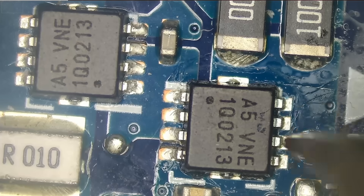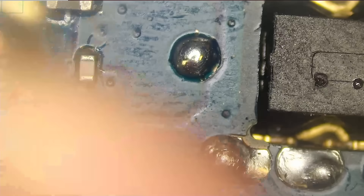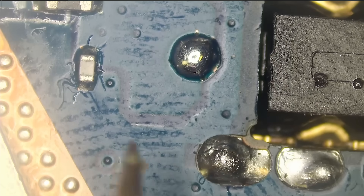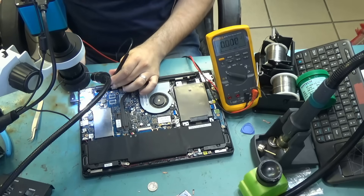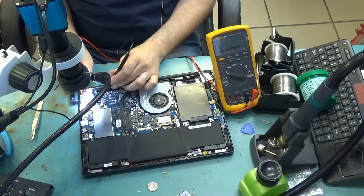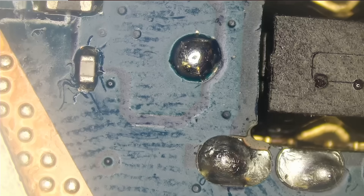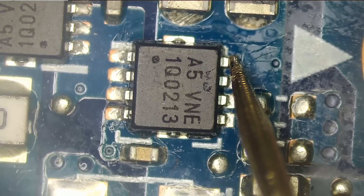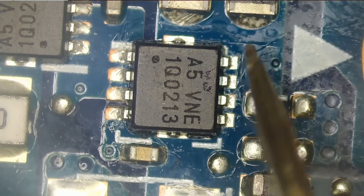We need to have voltage on the gate in order for voltage to pass from drain to source. Right now, if we test the drain, we should have 19 volts. Last time, when we changed the charging port connector, we tested this pin here and it's giving us 19 volts. When the customer brought this computer in, this pin was not giving us 19 volts because the charging connector was bad. So right now we are getting 19 volts. Testing the positive pin of the connector — we get 19 volts. Now if we go to the MOSFETs on the drain, we should be getting 19 volts. Any one of those pins is the drain, and we are getting 19, 19, and 19 volts. This is all connected as one pin.